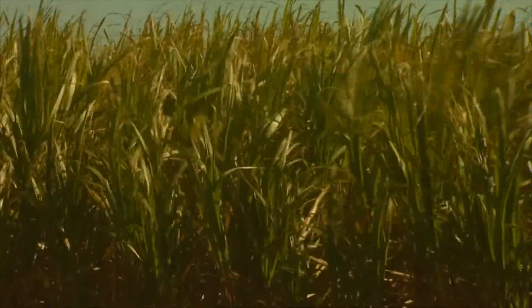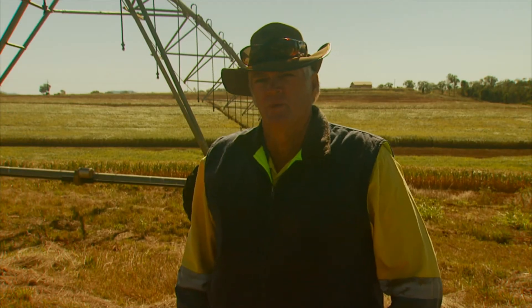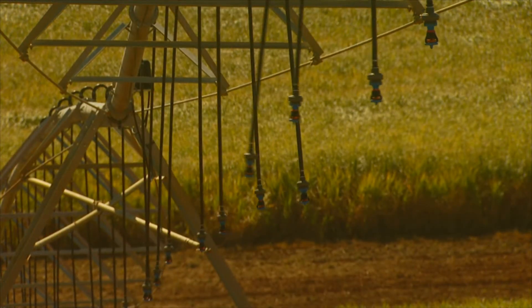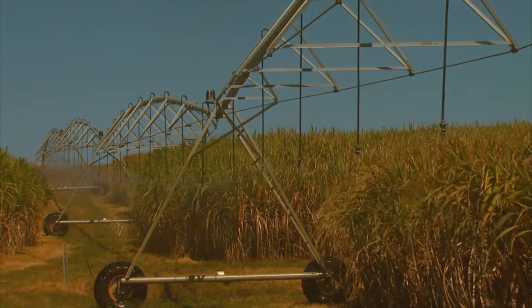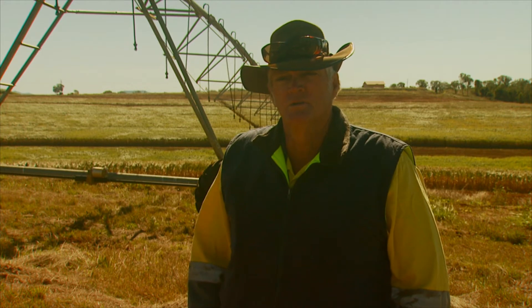In some years where it just blows and blows, it was nearly impossible to water — you couldn't get anything done. Now I've got extra time to go and move irrigation in other areas. This thing tends to look after itself once you get it going. It's not just what you're saving in money, it's what you're saving in energy, and you do get a lot more sleep with it too.